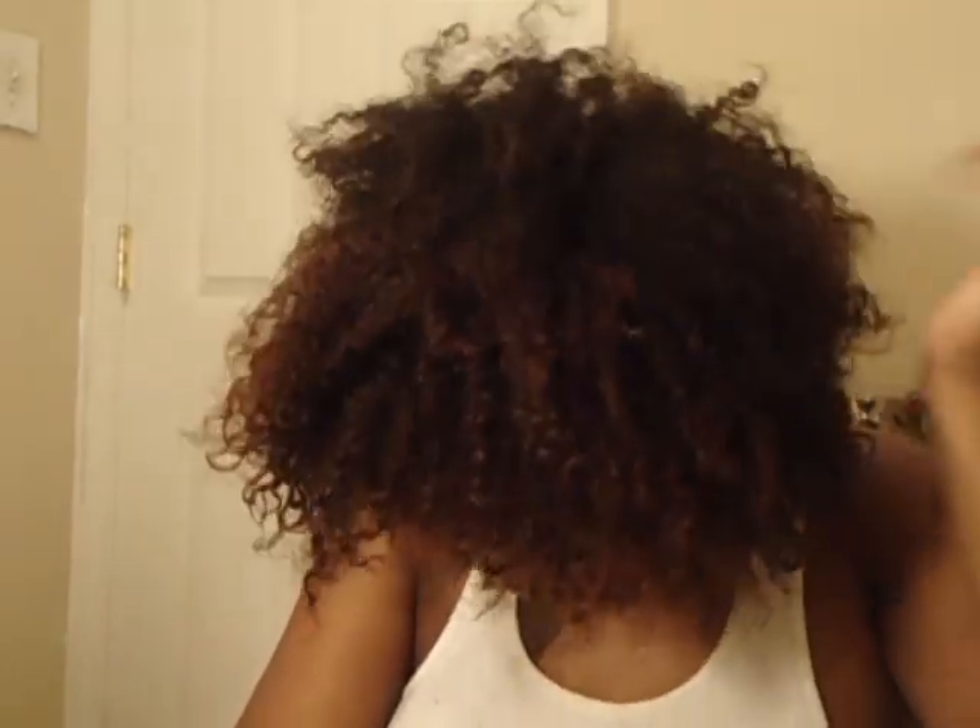Do I love it? No. Do I hate it? No. It's something. It's not the color I was looking for — I wanted red. I'm gonna put my leave-in conditioner on my hair. I don't have anything on my hair besides water right now. I'll see what I can do with it — I might just do another dye, or I might be able to put red on top of this.